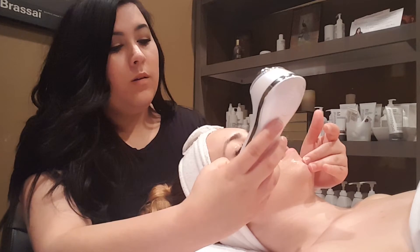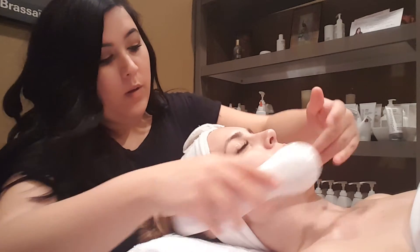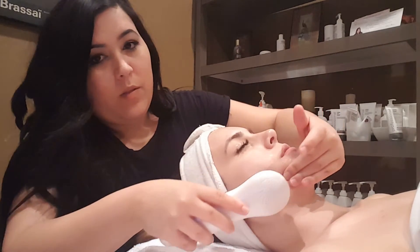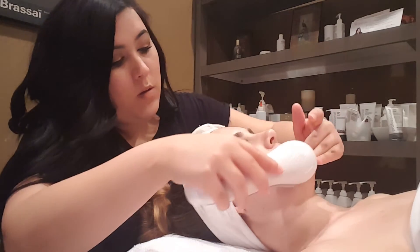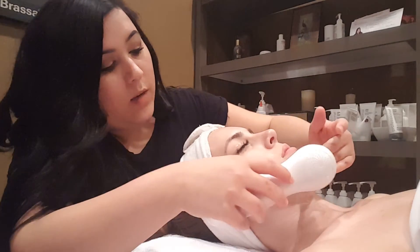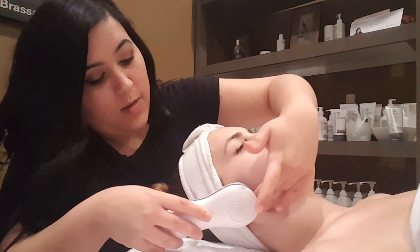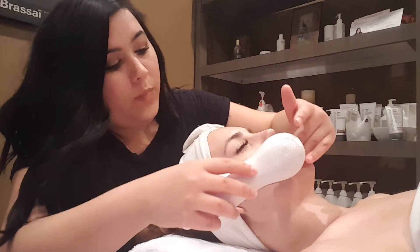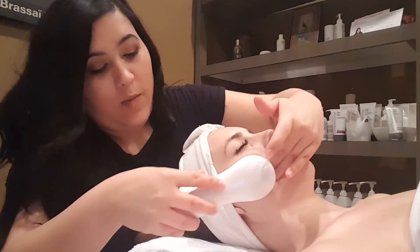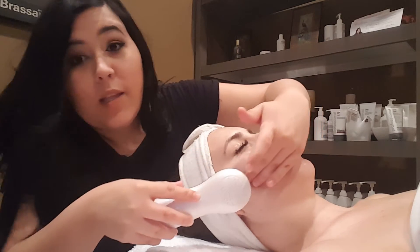It's set for 15 minutes, and we're literally just going to follow through with microcurrent. Do simple passes like this — making sure I'm following through. You want to make sure you keep at least an inch of space between the modality and your fingers; that is where the current is going to be jumping. I'm going to do six passes. Then I'm going to move on from the corners of her mouth to about her earlobe — six passes again — making sure you're keeping contact with the silver on the side.